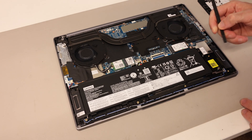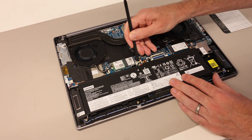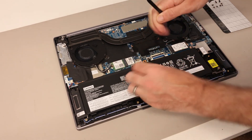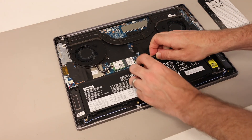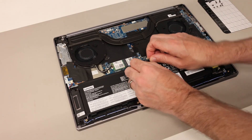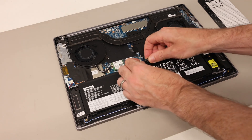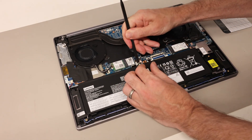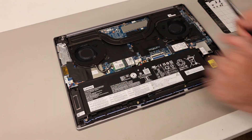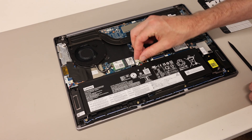Once inside, our first job is going to be to disconnect the battery. We have here the battery connector and we are just going to ease this down and then get our pry tool in underneath to get that free of the connector. Getting this clear of the connector is a bit of a faff, but if you push it all the way you can disconnect it like that. If you're doing upgrades then you can just keep that connector pulled loose.